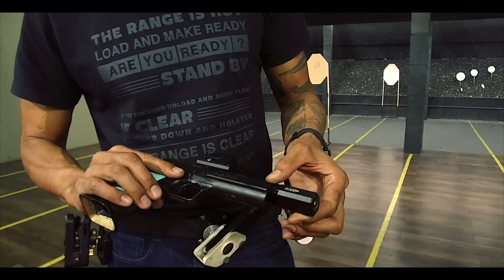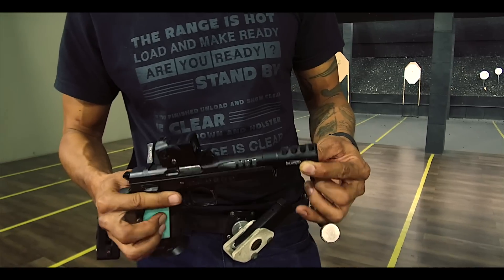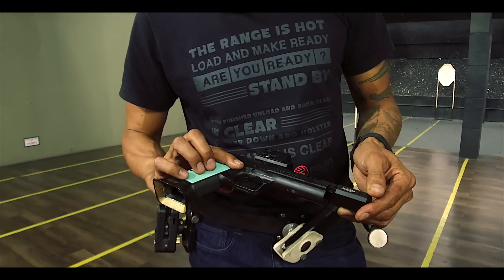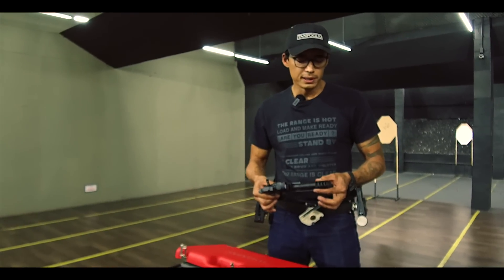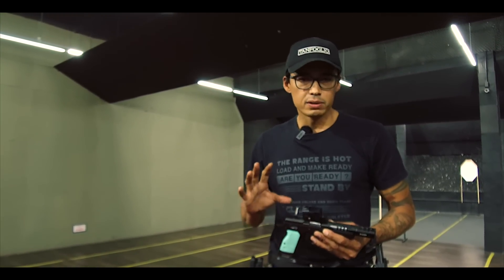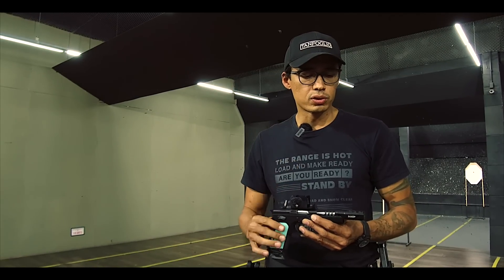I'm also testing a 4-chamber compensator. This is something new to me. Until now I just did a test with it, some training. It's a different compensator — it has 4 chambers — but I'm liking it. It's different in style, but I'm liking it a lot.